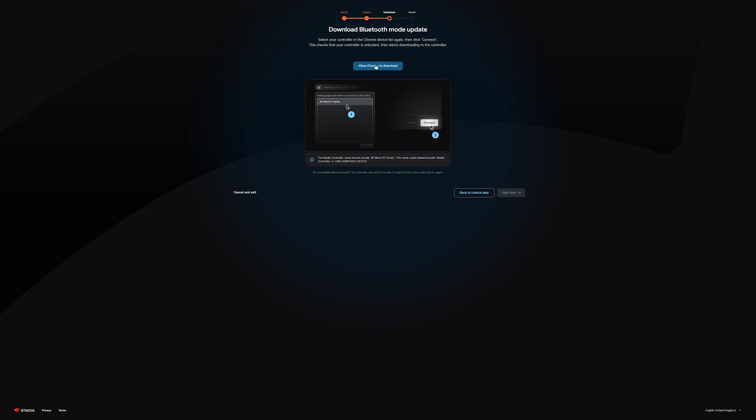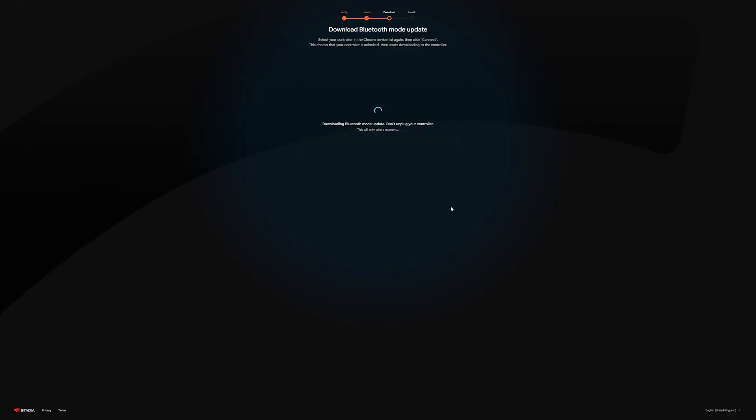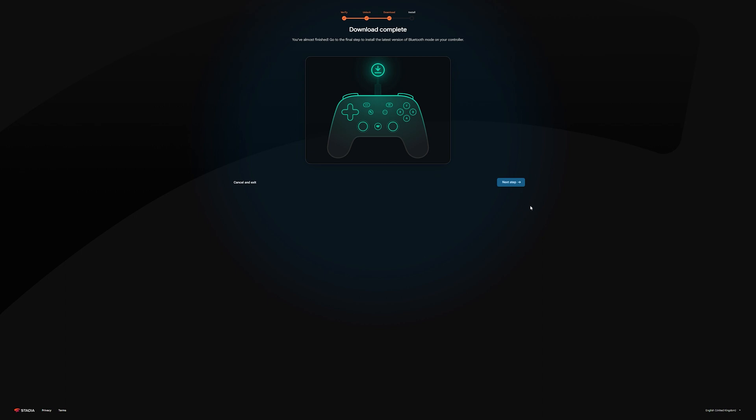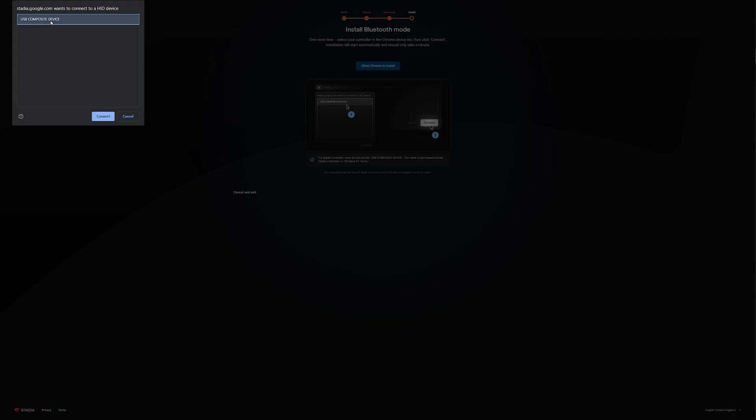This is where you'll download the Bluetooth mode update itself. Simply allow Chrome to download it. You'll see a device called SP-BLANK-RT-Family — make sure you select it and then continue. After a short bit, it'll show download complete, then go to the next step and allow Chrome to install it on the device that shows up as USB Composite Device.